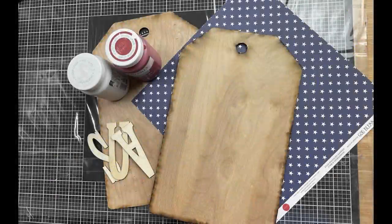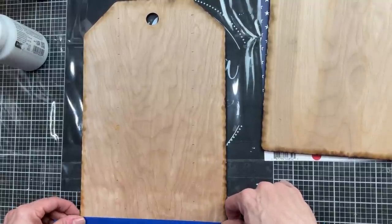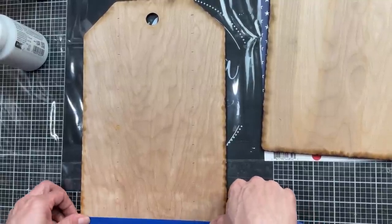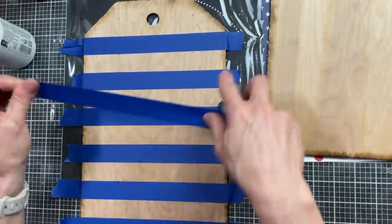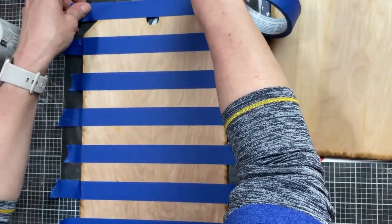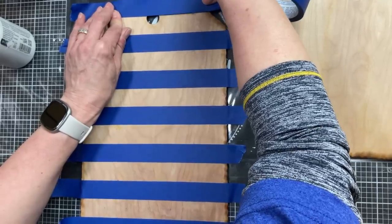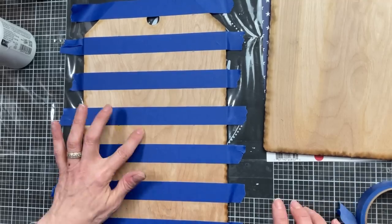With all that being said, let's get crafting. For today's first DIY we're going to make these stars and stripes tags using these two tags from Magnolia Design Co., but you can use any wood tags that you have. My tags happen to be 13 inches tall so I made marks at every one inch so I can do the 13 stripes. I'm using one inch painters tape to mark off where the red stripes will eventually be.